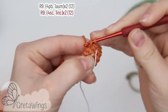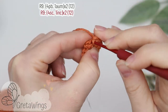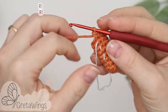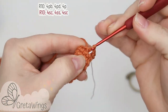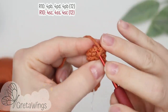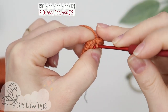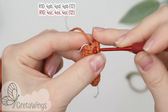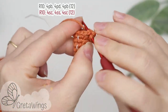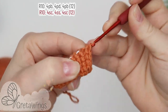On round nine we will start with four single crochet: one, two, three, and four. Now one increase, and we will repeat the same one more time and finish with twelve points. On round ten we will start with four single crochet: one, two, three, and four. Now four slip stitch: one, two, three, and four. And for the end, four single crochet: one, two, three, and four. We already finished with twelve points.